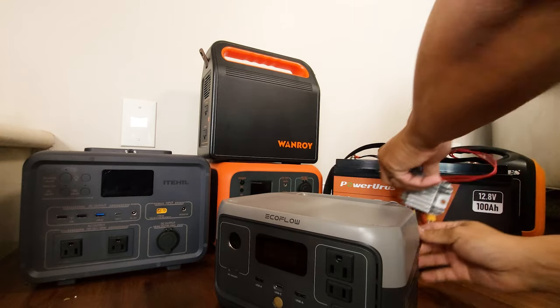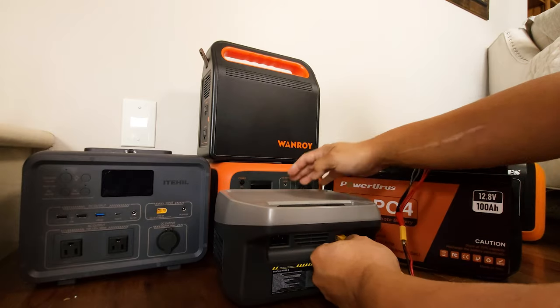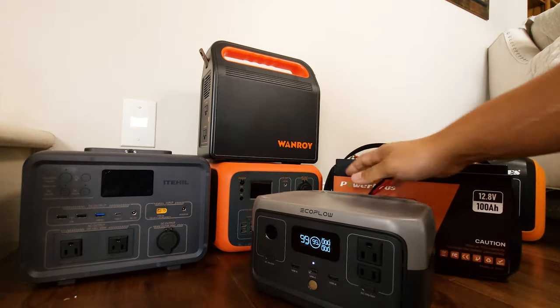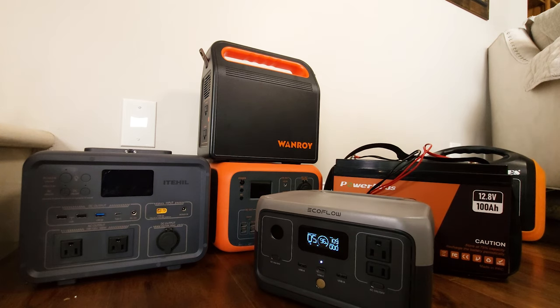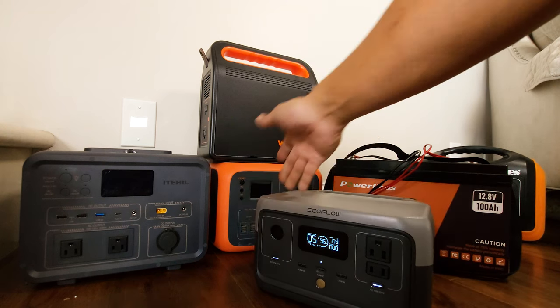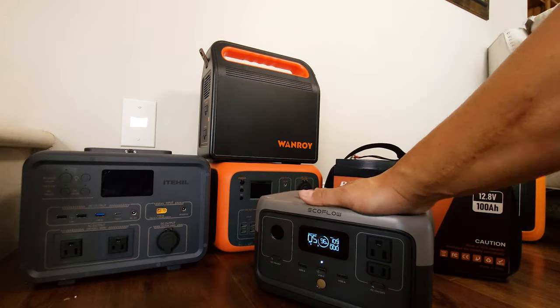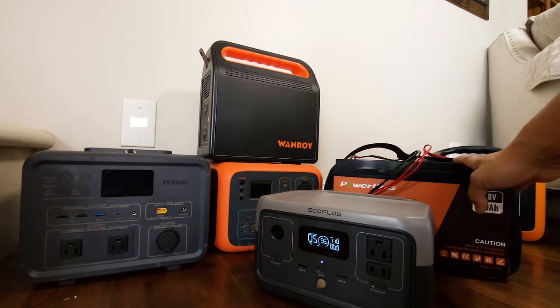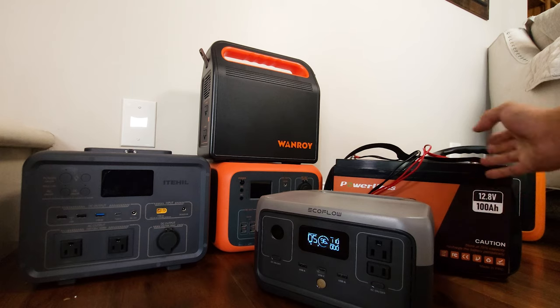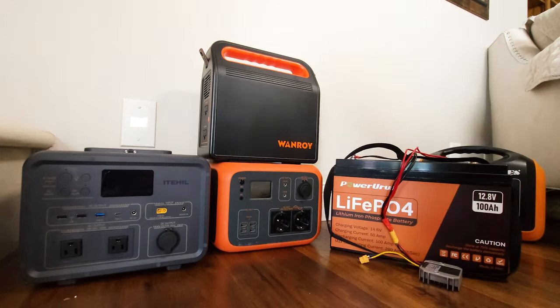As you can see, right away it powers up, and now we're charging this EcoFlow at 110 watts from this lithium iron phosphate battery bank. And because this has pass-through charging, I can use any of these outlets right away. So even a small power station like this EcoFlow River 2 — you can extend this by five times the capacity if you just carry a charged 100 amp hour lithium iron phosphate battery around. That's the EcoFlow River 2 — it works.